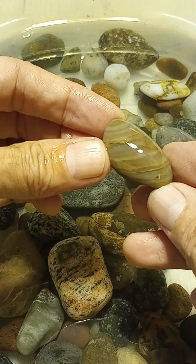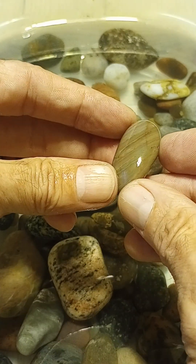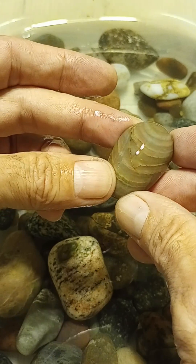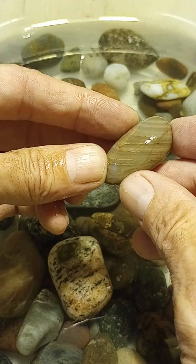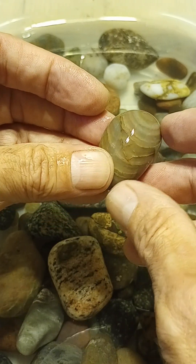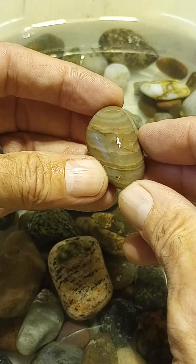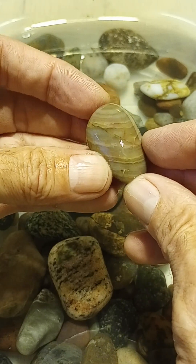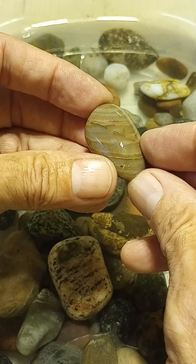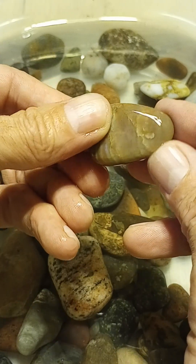This one is fractured. It was like this when it came out of stage one. I don't know if this was necessarily caused by the rotary tumbler — it's not superficial, it looks really deep, and there's already dirt and stuff in there. So that to me doesn't look like it was caused in the vibratory.